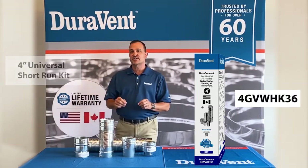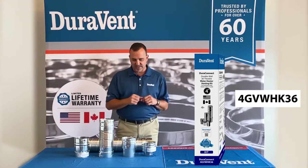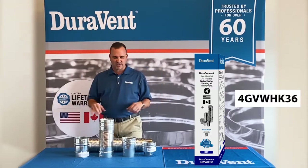We do have a 4-inch universal long run kit too. We also have a 3-inch kit. The 4-inch kit is all universal.